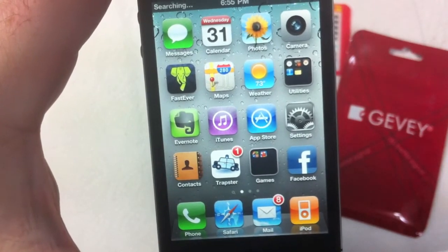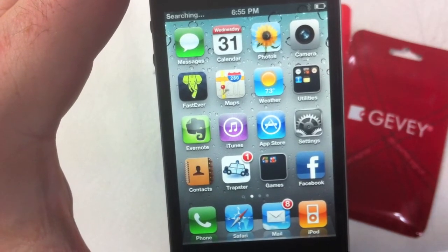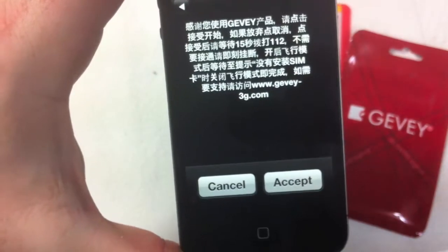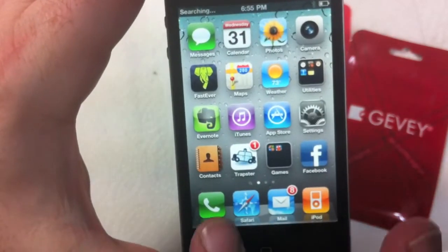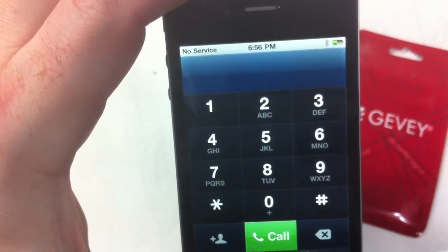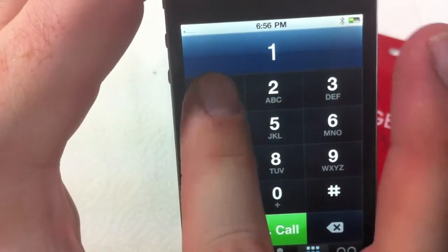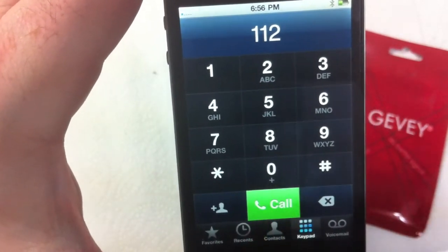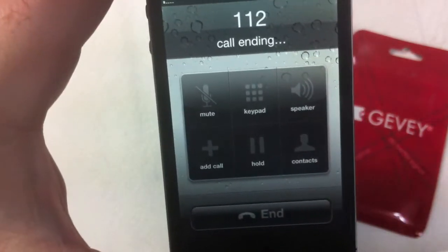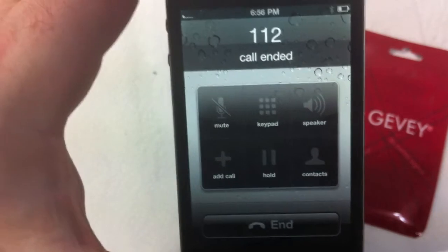You can see it already went to a single bar, and it says searching. But you don't do anything until that accept screen comes up. And there it is — so now we click accept, go to our phone, wait for a single signal bar. There it is. Then type 1-1-2. Once you hit call you only want to wait two seconds — one thousand, two thousand — and hang up. The call will end, and once it says call ended, close out of your phone.